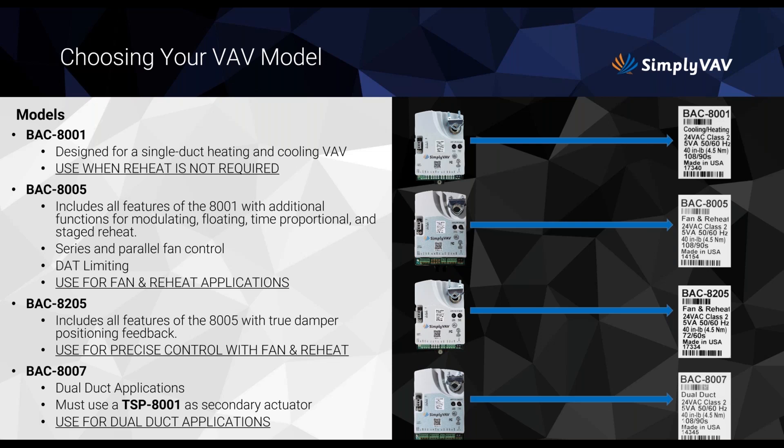The BAC-8001 is designed for single-duct heating and cooling VAV; reheat is not required, and it doesn't provide any feedback. Moving on, the BAC-8005 features everything the 8001 does, and builds on it with additional functions for modulating, floating, time-proportional, and staged reheat, as well as series and parallel fan control.